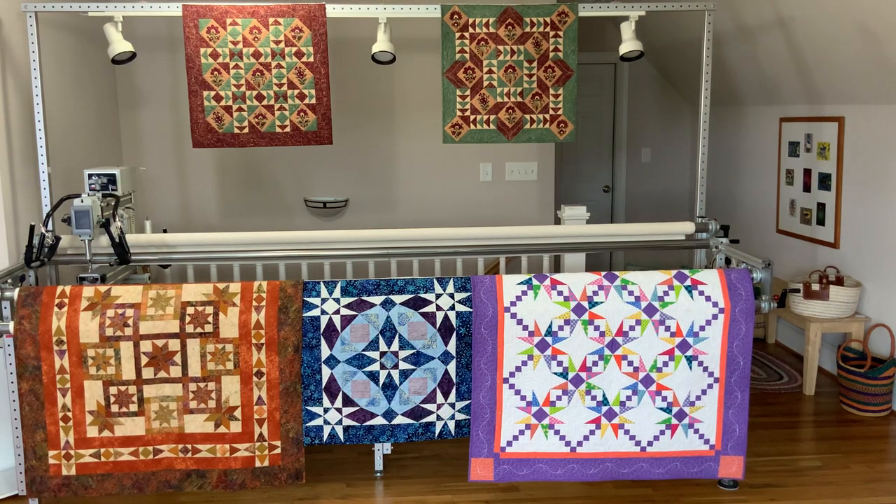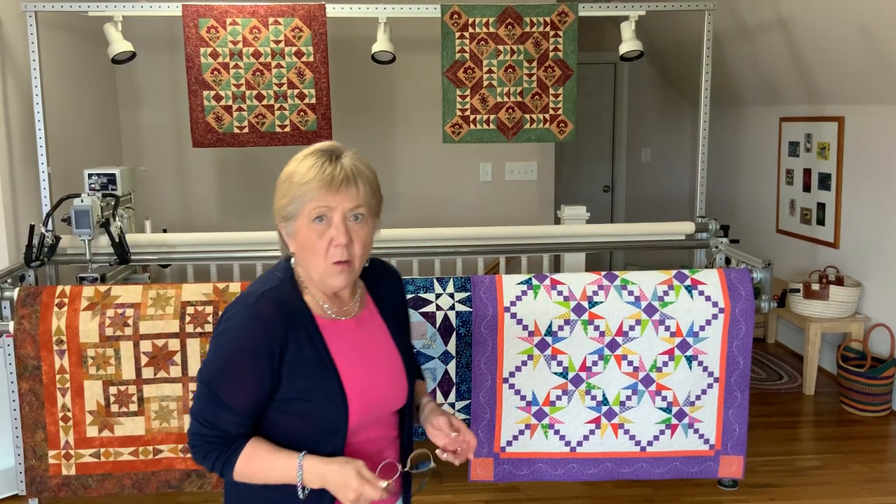Hi all, Deb Tucker here for another tips and tricks video. We're going to continue our series on tuckerizing, working with the same tool we talked about in the last episode - the Square Squared tool - used to create that infamous square inside of a square using a tool rather than paper foundation piecing, rounded numbers, or the infamous folded corner where you're throwing a lot of fabric into your trash can.